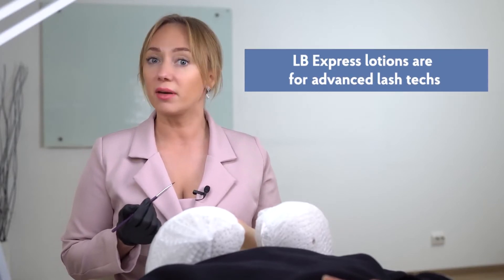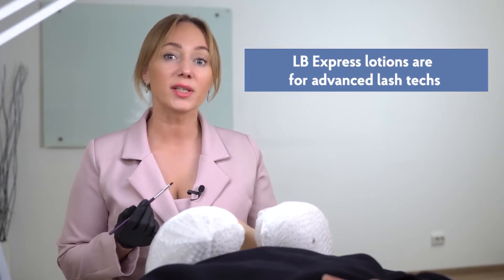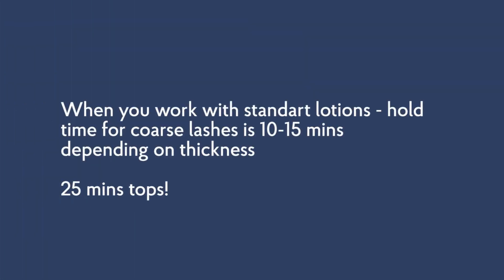These lotions are designed for advanced lash techs. The most important thing is to hold lotions for the correct time. By the way, on the online store proglance.com we often have promotions on Lash Botox Express lotions. I also like that these lotions have no strong smell that can frighten clients.